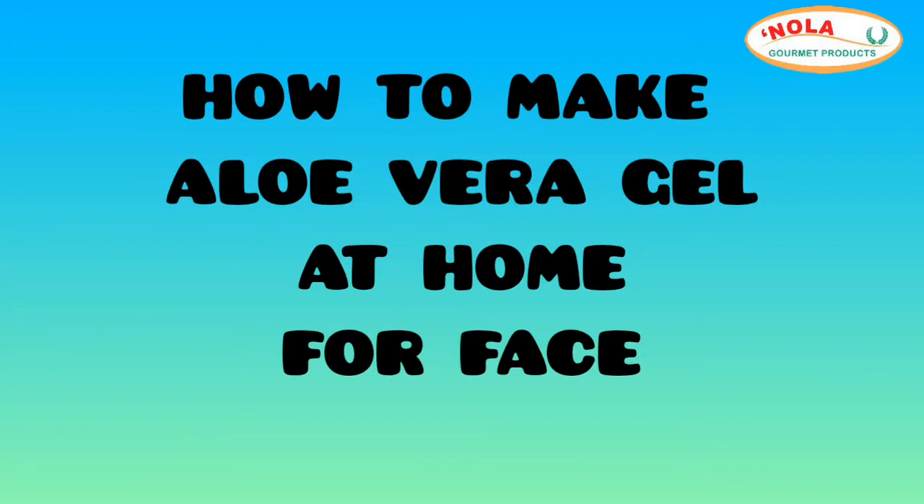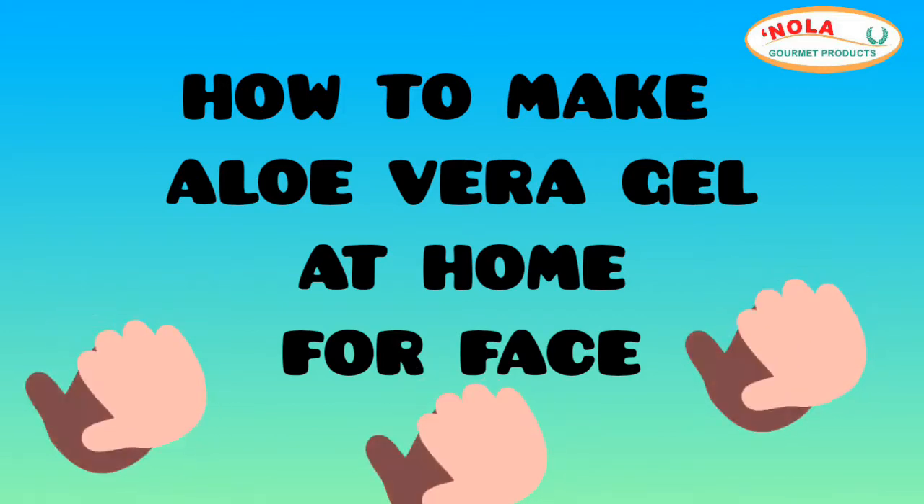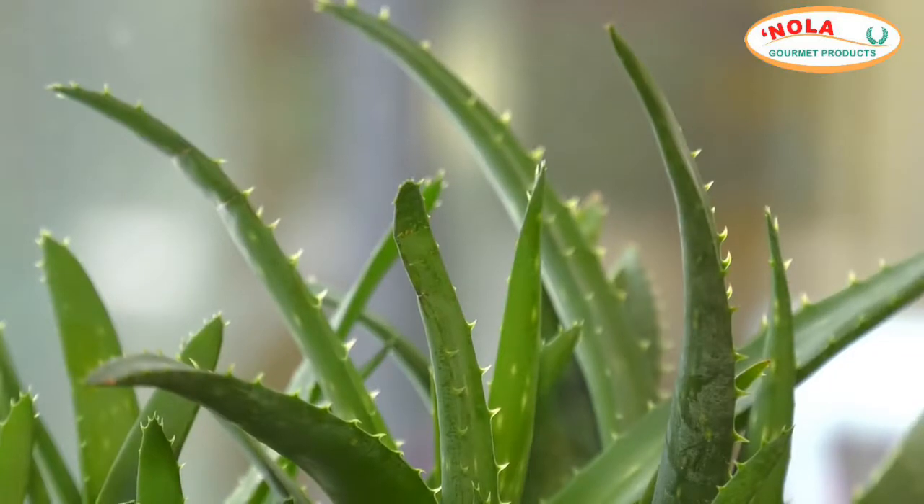Welcome back everyone. We are talking aloe vera gel today — how to make it at home for your face. If you are a masking addict, just put it in a comment down below so we can identify you.